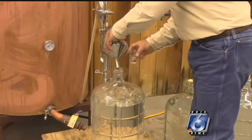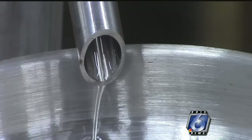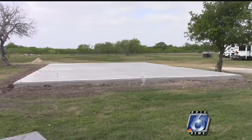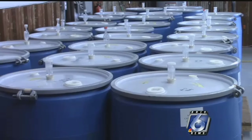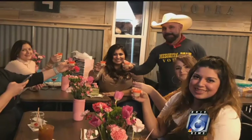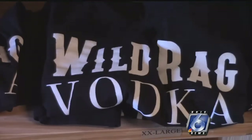Now what started as a hobby for Royal has turned into a seven-day-a-week job for the Aguilars, but they're not complaining. They've poured the slab for a new larger distillery to meet the growing demand for their vodkas. They've also expanded the tasting room for all the folks who show up to try out the vodka on the weekends, and they've also got their own line of merchandise now.